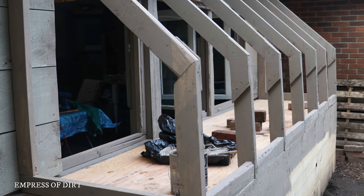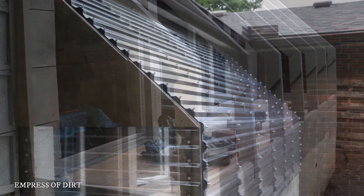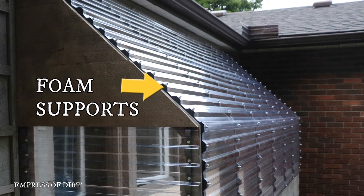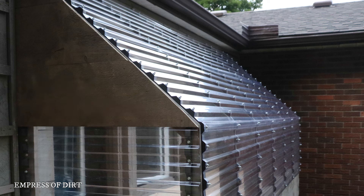The support pieces for the clear roof panels sit right on the base. They are reinforced with wood gussets and secured to the wall of the patio. Next, I added foam supports — these are made for the panels — and starting with the upper one, I installed the 12-foot panels onto the roof.